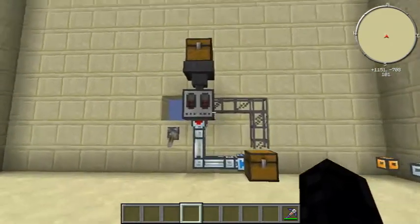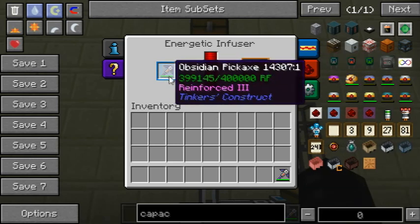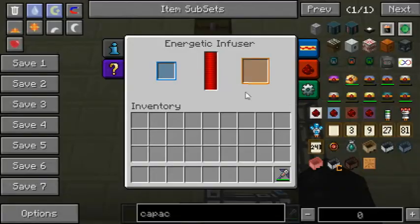Now to automate this, it obviously works with all types of pipe. I'm just going to tell it to start going and it's going to charge the pickaxe, put it in there, it's going to get sucked out, and the next one's going to charge up.